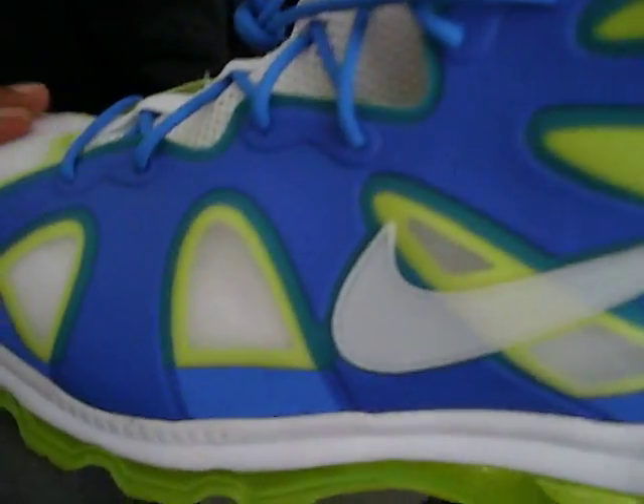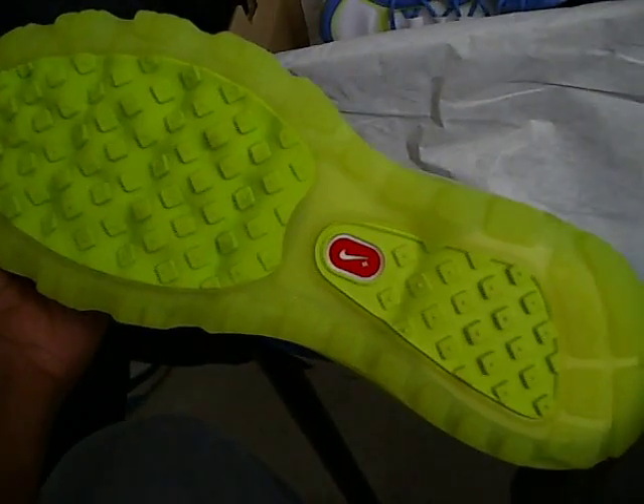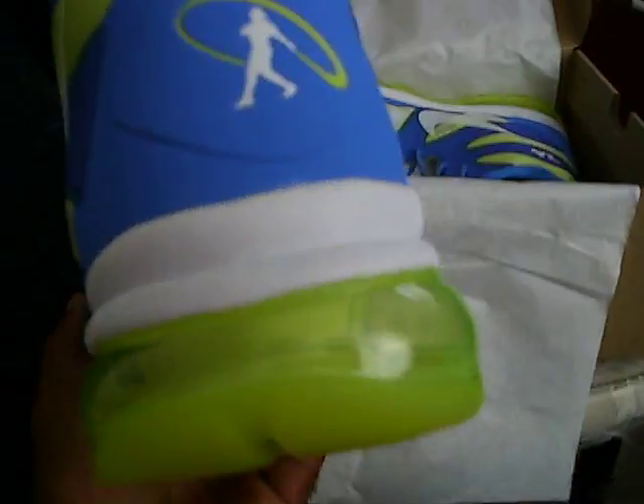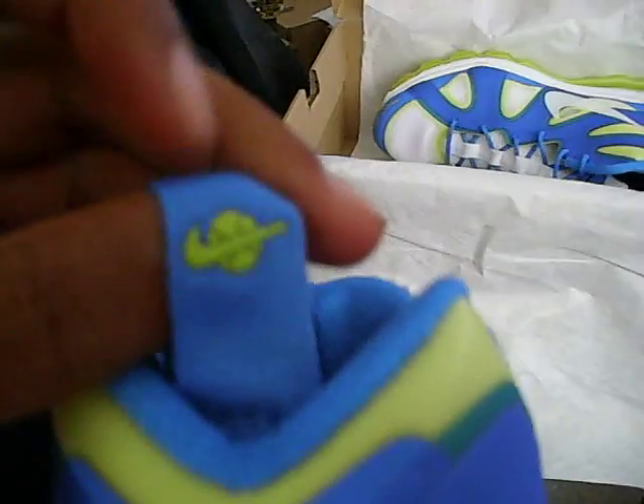Some of this is a mesh material that's breathable. The lime green — electric green — I'm not really sure what to call it, but it's like an all yellow-green bottom with the Nike check sign. There's an orange baseball sign in the back. And I'm just noticing there's a little baseball right here on the pull tag with a Nike sign in the middle — a little bit 3D compared to the tag.